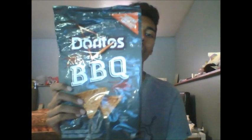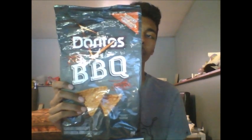Hey everyone, Exotic Dan here. Welcome back to another video. So in this video, I'm going to be reviewing another product for you guys. The product I'm going to be reviewing today is the Doritos Sweet and Tangy Barbecue Flavor.